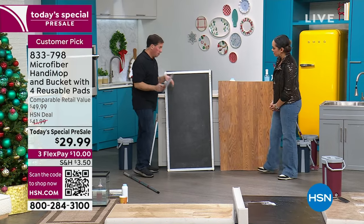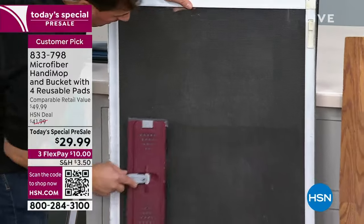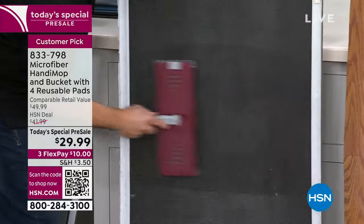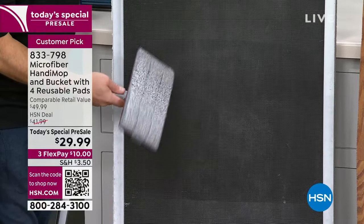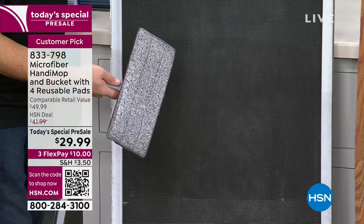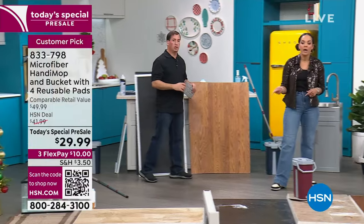Make it a little bit damp, go over your window screens — I have the black background just for contrast. Look how nicely that cleans the screens. And I'm only using water. Once the mop head gets dirty, you put it in your bucket and clean it. You put it in the wash side, clean it out, let it air dry, and you're good to go.